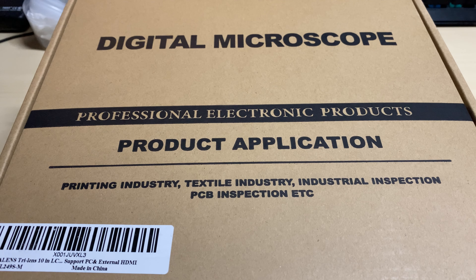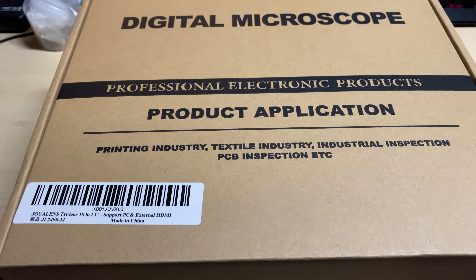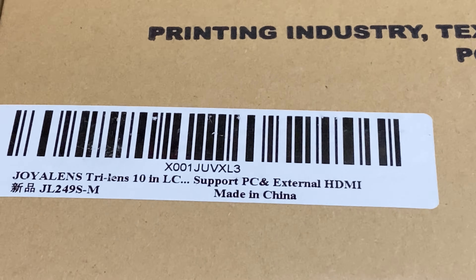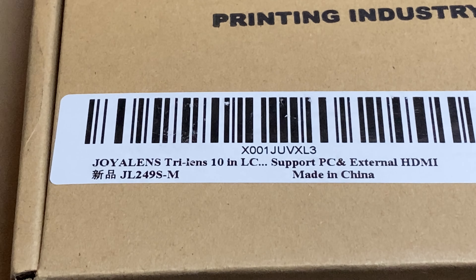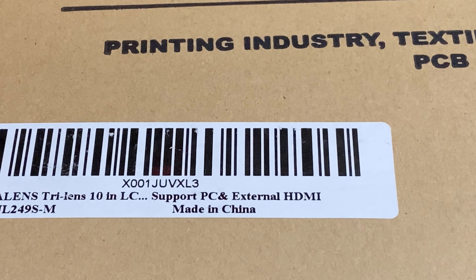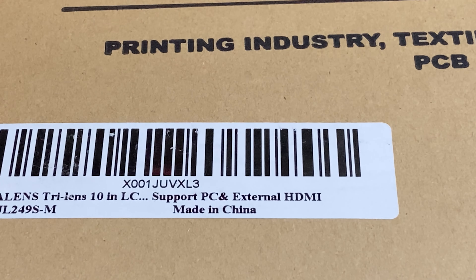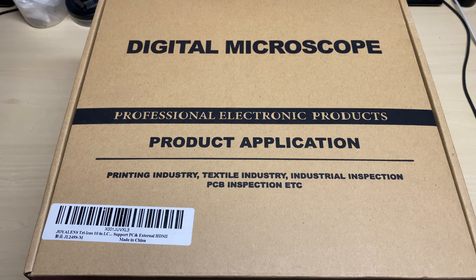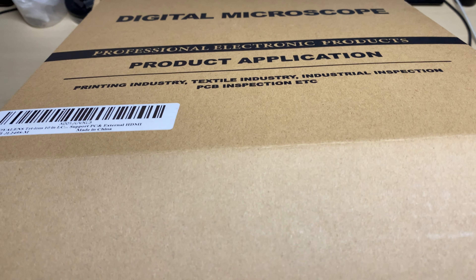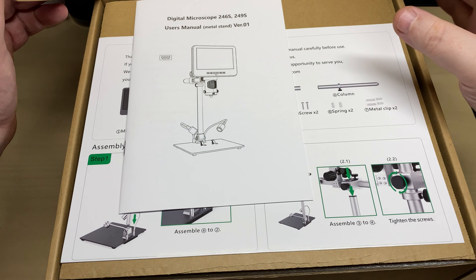Hello and welcome to this episode of Microchips. On the desk today we have the Joya Lens three-lens LCD digital microscope with a 10-inch screen, kindly sent in by Joya Lens for me to review. So thank you Joya Lens — this video is sponsored by them, so thank you very much for sending this for me to have a look at and review.